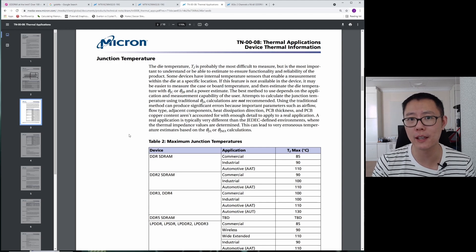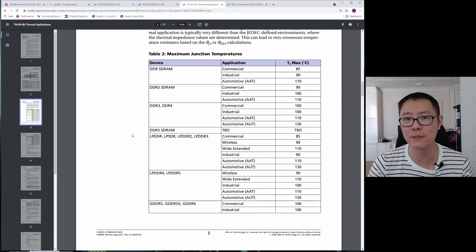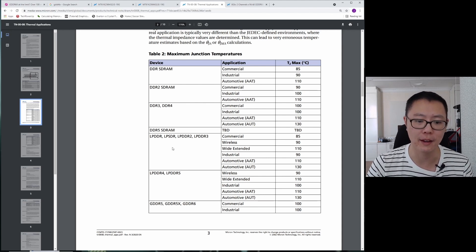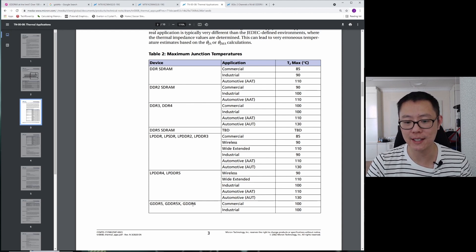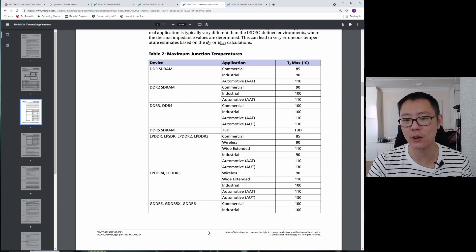There's another table here showing maximum junction temperatures, but it doesn't include G6X because this document was produced before G6X came out. It still shows G6 — and as you can see, that's listed at 100 degrees.